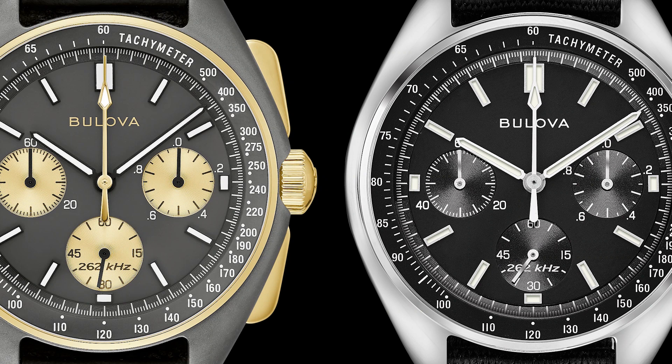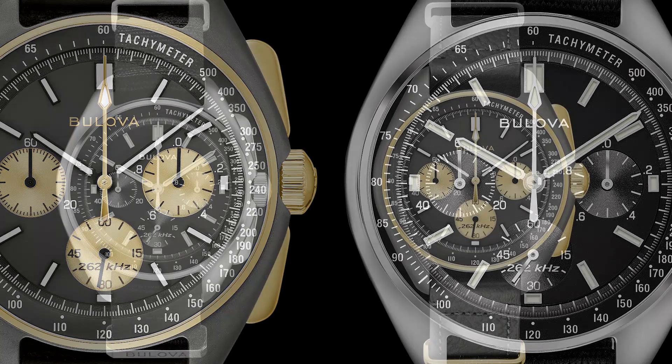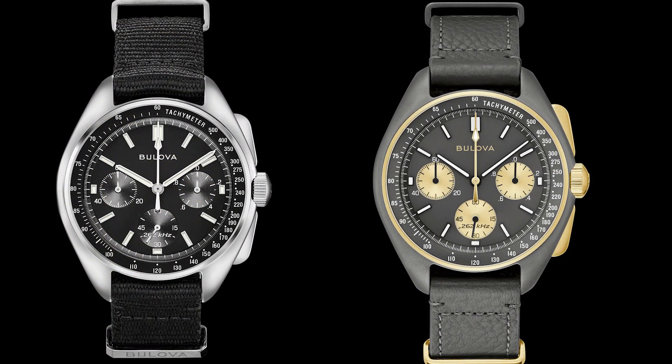I own the regular Bulova Lunar Pilot — the run-of-the-mill, non-special, non-limited edition. They've made a couple of other special editions, but I think this is the first really cool limited edition of this watch. I really like the two-tone on this, which normally I don't.